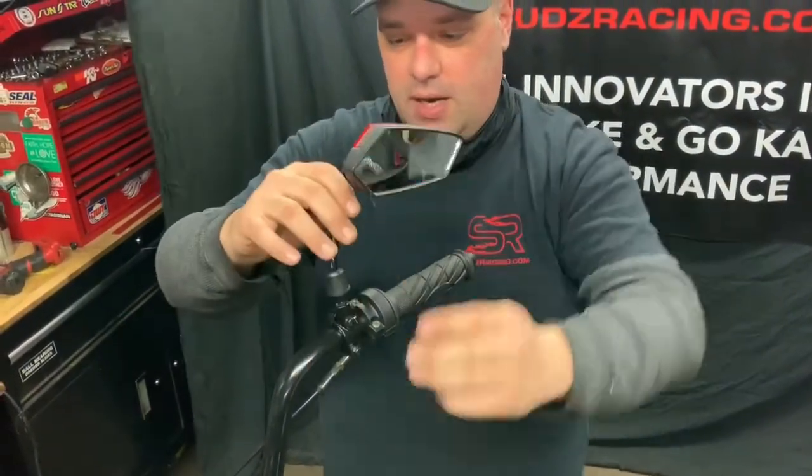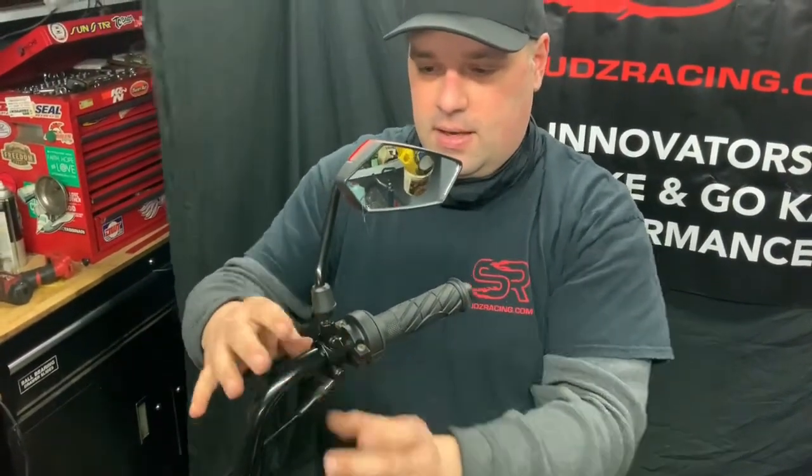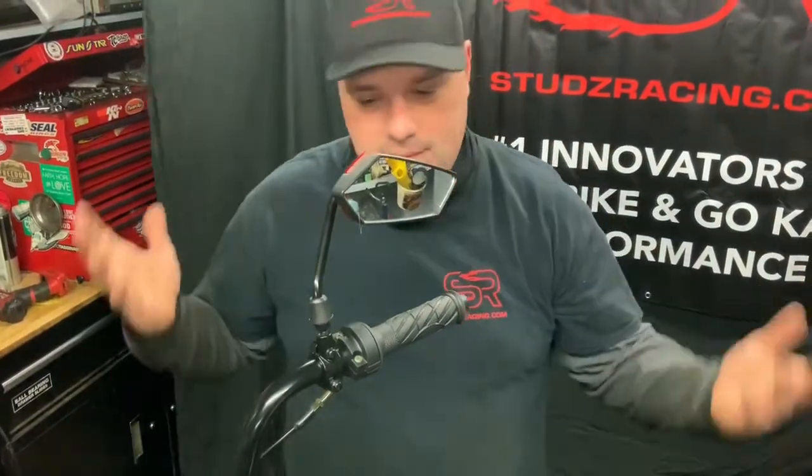Then you can position it any way you want to, tighten the collar down, and adjust your mirror how you want — and that's that simple.